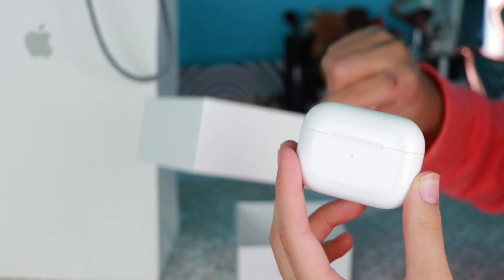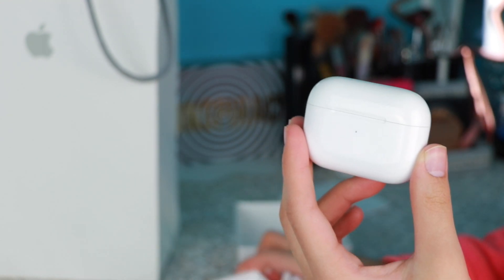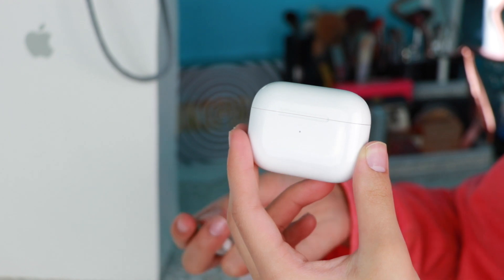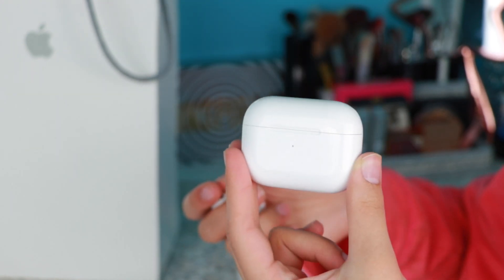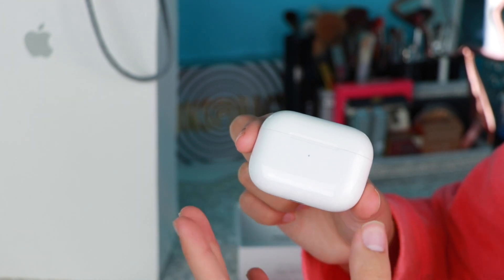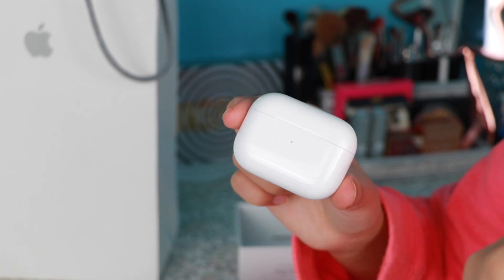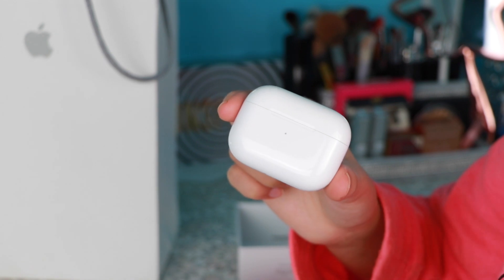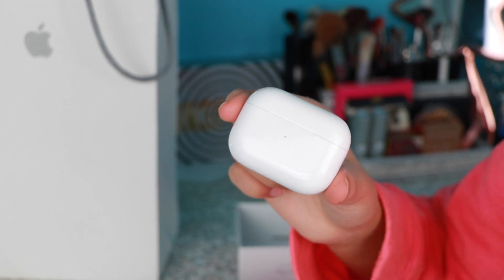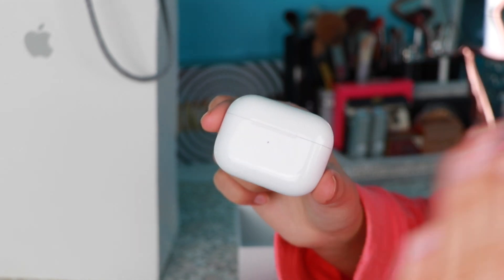The whole unboxing was kind of a lie — I've actually been using these AirPods for about a week. I packaged it exactly how I got it, minus the plastic, and didn't open the charging cable until filming. They're actually my brother's and I keep borrowing them. I do enjoy them a lot — when doing dishes, the noise cancellation blocks out the sink water. They're great for podcasts, music, and audiobooks like Audible. The sound quality is so good it almost feels like the audio is coming from right in front of you.